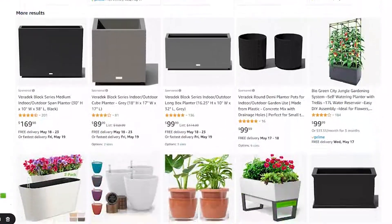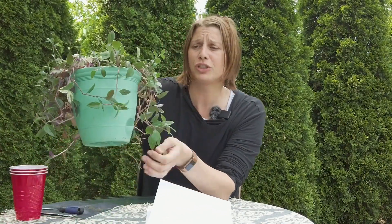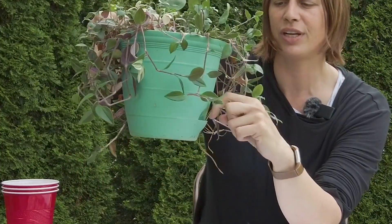You can buy your own self-watering planter. I have an example here of a smaller version. It will usually say self-watering on it, and it'll come with a little reservoir underneath that you fill with water. So if you think it's too complex, you can just buy one, but I'd recommend going back to that other video and watching it closely.